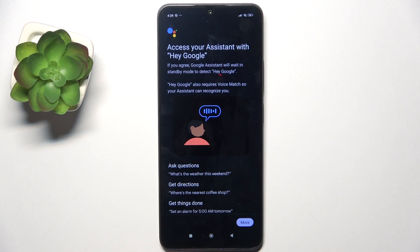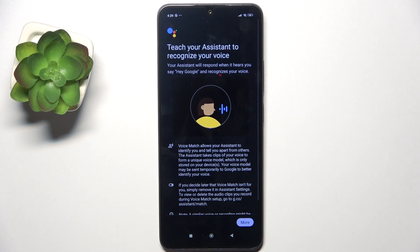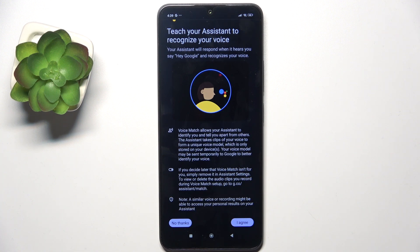It will then prompt you to set up Hey Google, so you'll need to click on I agree. When you click on I agree again, you'll need to say four phrases that will be shown on the screen.